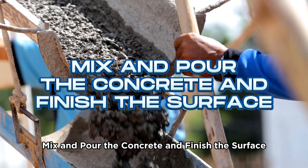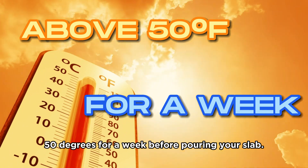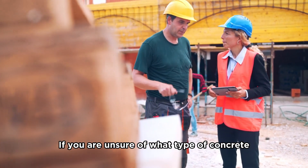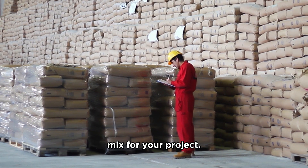Step 5: Mix and pour the concrete and finish the surface. Wait for a time when temperatures will be above 50 degrees for a week before pouring your slab. If you are unsure of what type of concrete to use, call a local concrete delivery company and ask for recommendations on the best mix for your project.